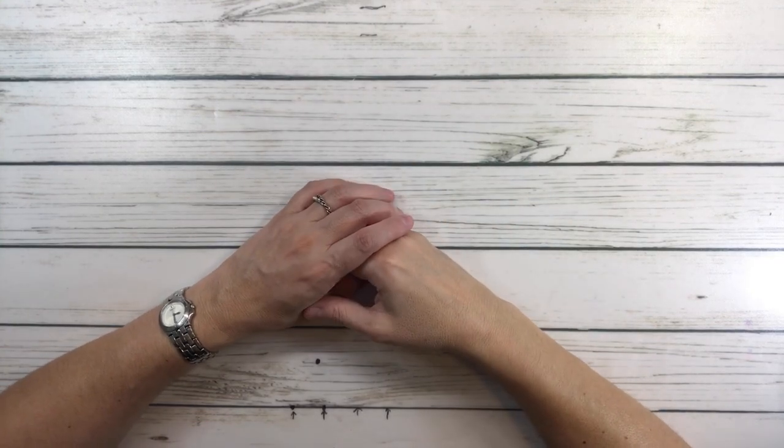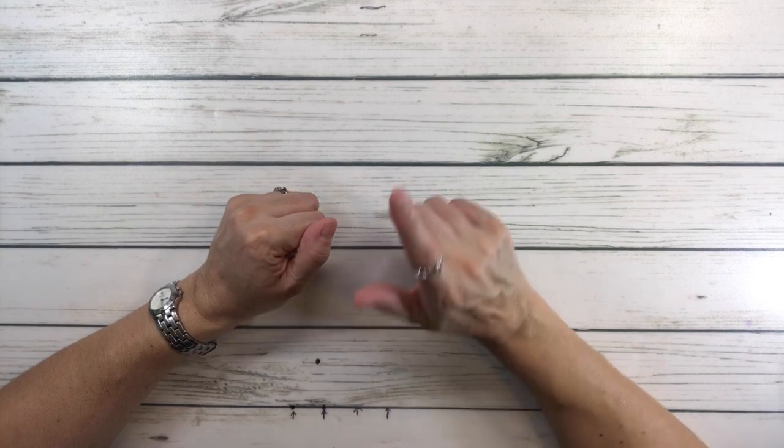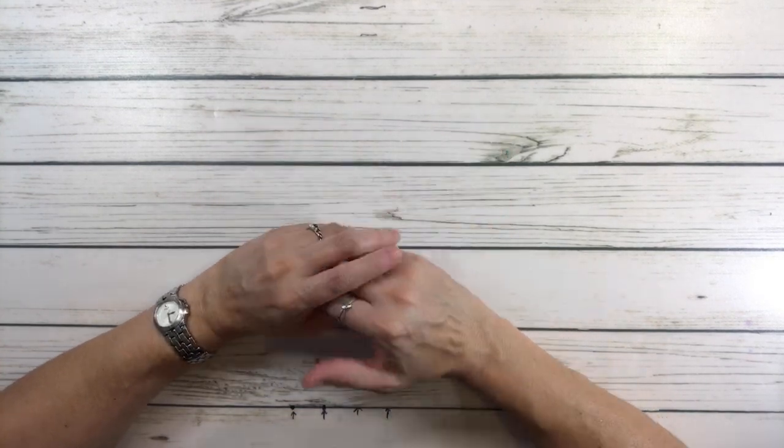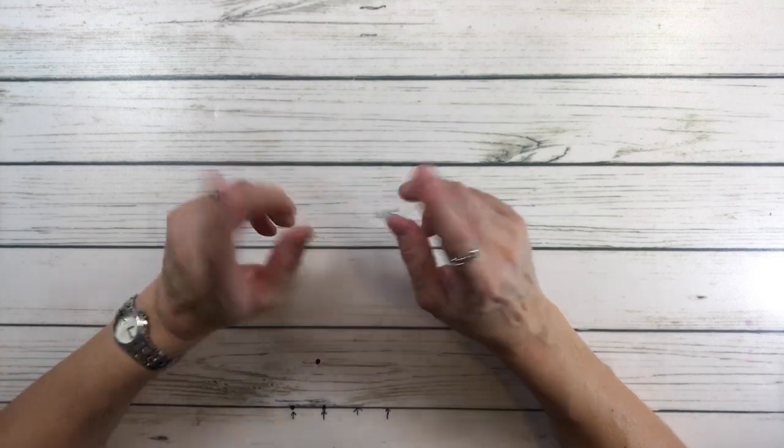Hi crafty friends, it's Sylvia. How's everyone doing today? Here in Texas it is currently 104 degrees - really nice and cool, isn't it? So today we're going to do a mini haul because it's been a while, so let's begin.